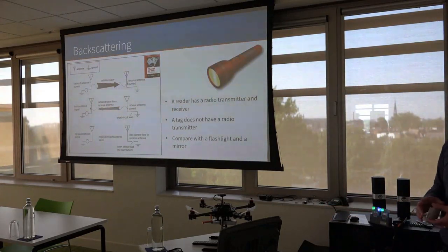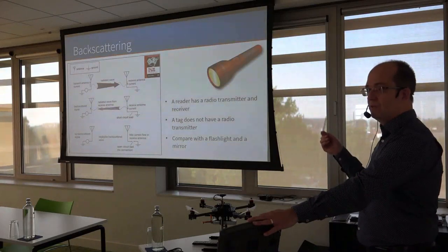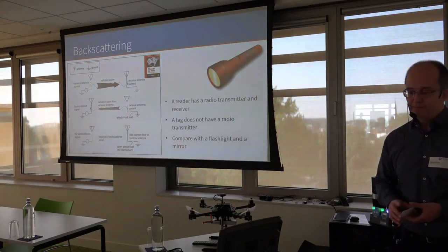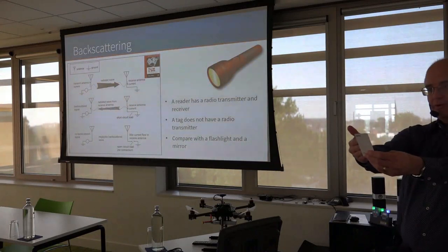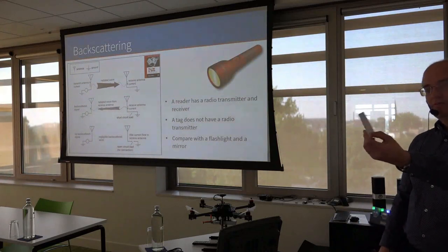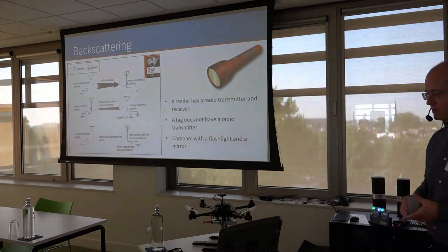Just a few words about backscattering, because that's a really cool technique. The reader has a radio transmitter and a receiver, but the tag does not have any radio transmitter. So how does information pass from the tag back to the reader? We can compare it with a flashlight and a mirror. Assume I am a reader — I have a flashlight and I shine light towards a mirror that reflects it back to my eyes. My flashlight is my transmitter, my eyes are my receiver, and the mirror is the tag. By turning the mirror so it either reflects or does not reflect, I can send a message back without having a transmitter.